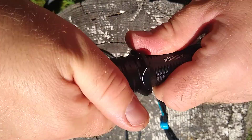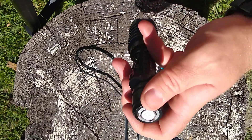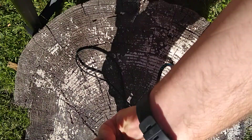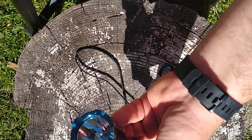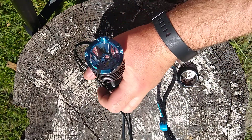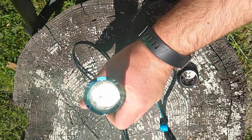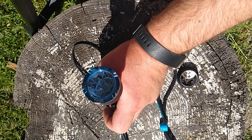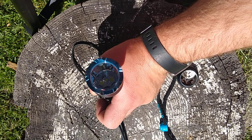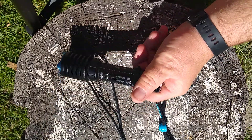To operate this light: any long press is momentary — push it halfway, it turns on; let go, it turns off. For turbo, long press all the way in — momentary; let go, it turns off. To keep it on, do a quick half-press release — it turns on at low. Quick press again goes to high; quick press turns it off. On the lowest setting, pressing it in is silent, which makes it a nice tactical light.